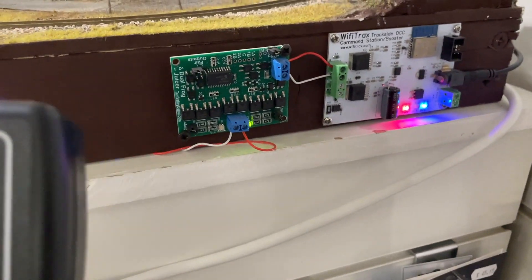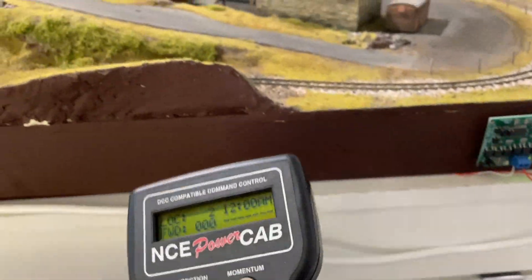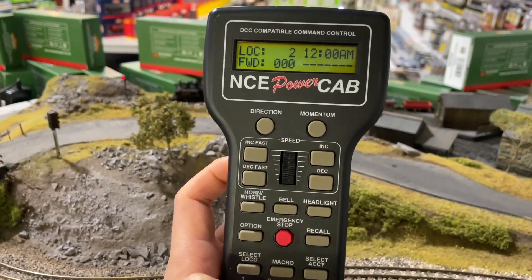This layout has the Wi-Fi Trax five amp booster already attached to it, so that's what the PowerCab has connected to. We've got a couple of locos on here — we've already got loco number two selected, so I can switch the sound on.